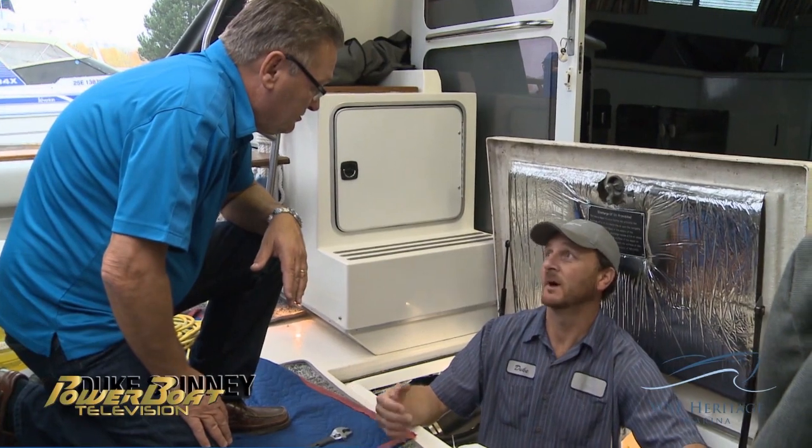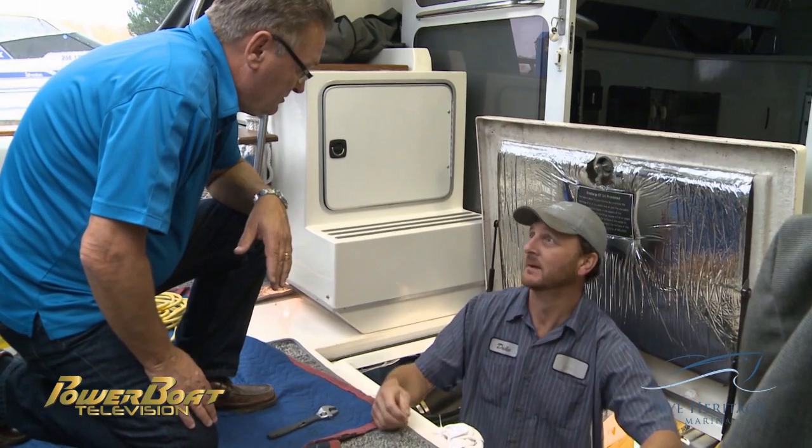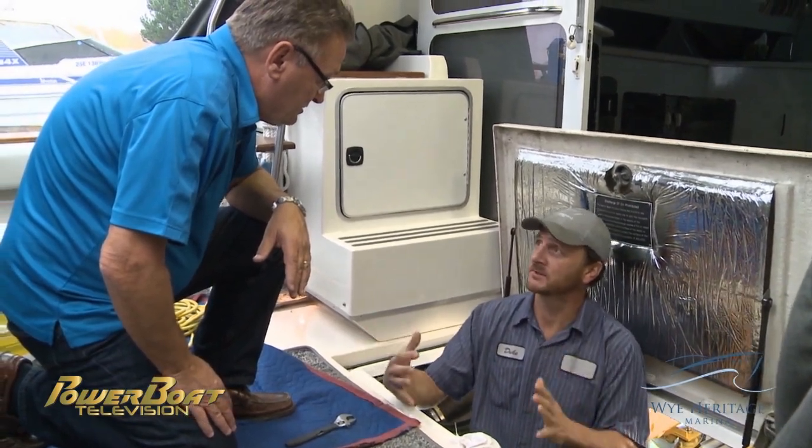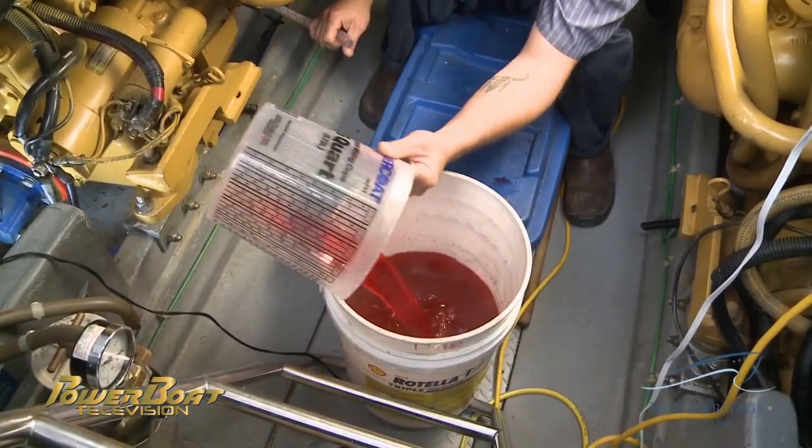Now that the motor is warmed up properly, the first step in draining the coolant is removing the radiator cap. Because it's a closed cooling system, we want to allow air in the top for the coolant to come out of the bottom.